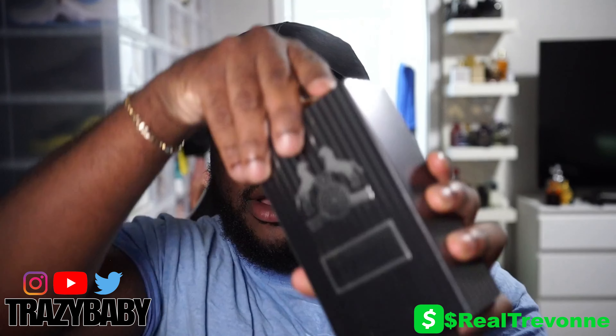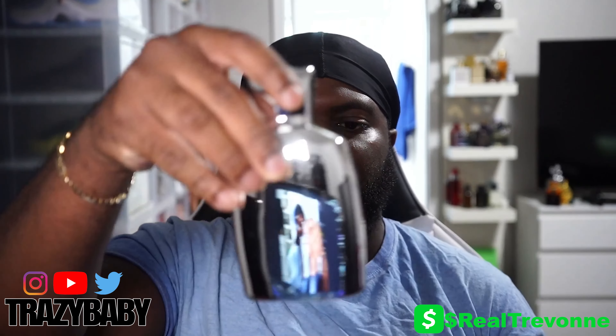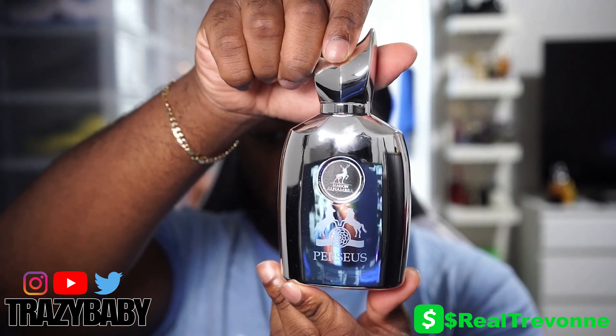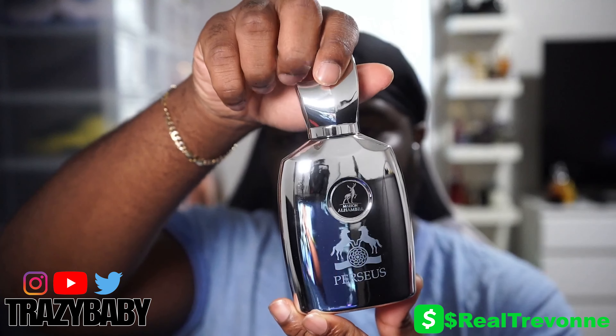I'm gonna take this thing out of the box. I hope it smells good, because a lot of people like Pegasus by Parfums de Marly, and as you can see they tried to copy the bottle. I'll share my screen when I do the notes. Look at the bottle — it's nice and clean.